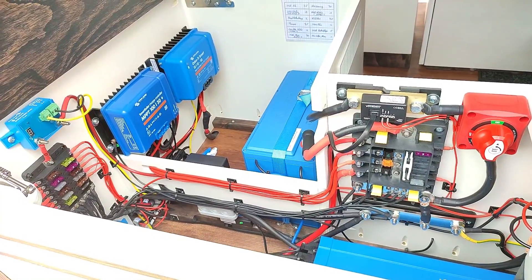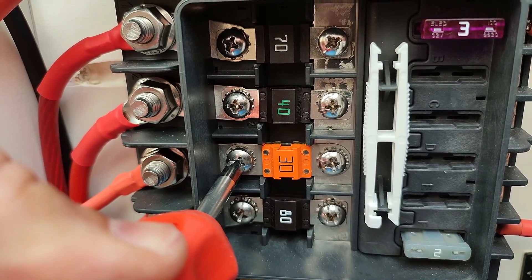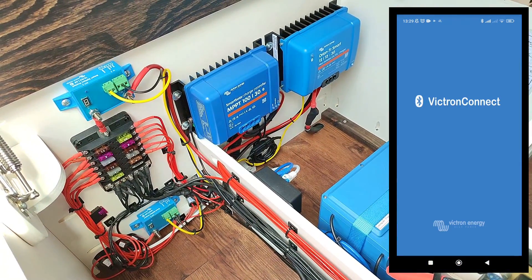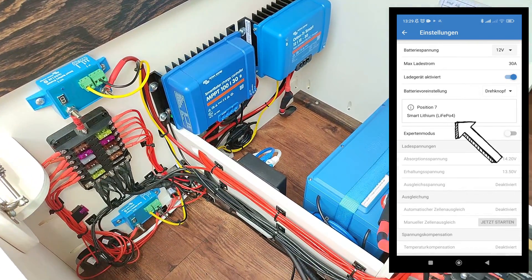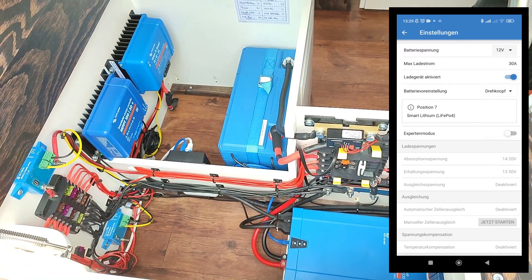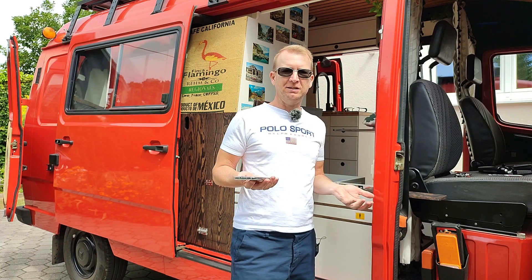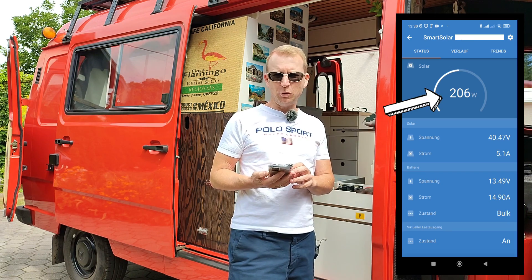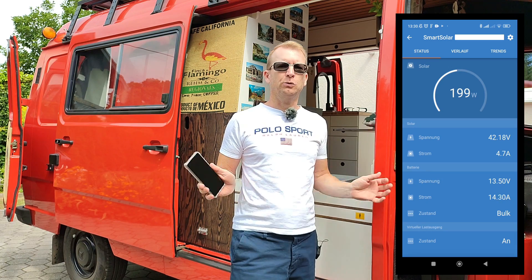For starting the system the panels still have to be disconnected and preferably covered with cardboard. Now the 30A fuse for the solar system can be installed — this powers up the MPPT. In the settings of the Victron app for the MPPT I then have to change the setting to my battery type: lithium iron. Only now is the MPPT ready, and I can connect the MC4 connectors and remove the cardboard. In the Victron app I can now see the voltage — that's 41V — and the power, that's about 200W. The battery gets charged with about 15A. That's the proof that the solar system works.